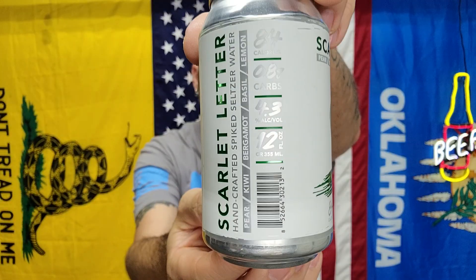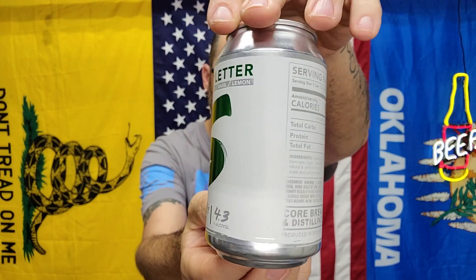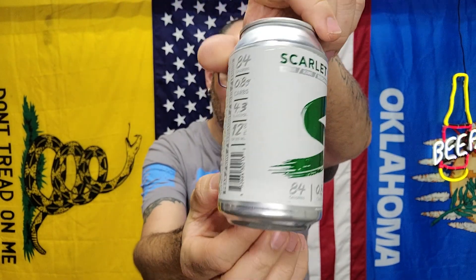Only because I wish the basil was stronger. I don't know what kind of basil they even used — if it was like a Thai sweet basil, I'd give it a better score. Alright, there you go. Show you the can — once again they got this in blue, purple, and red, maybe orange, I don't know. Check Untappd. We'll be seeing you.